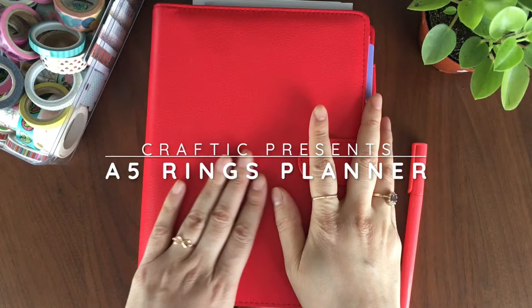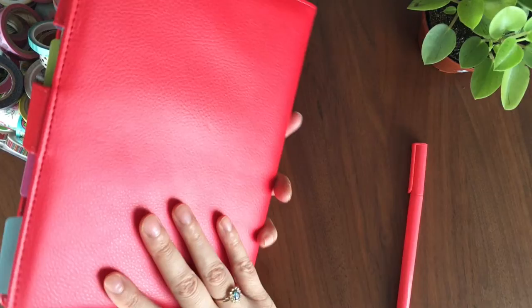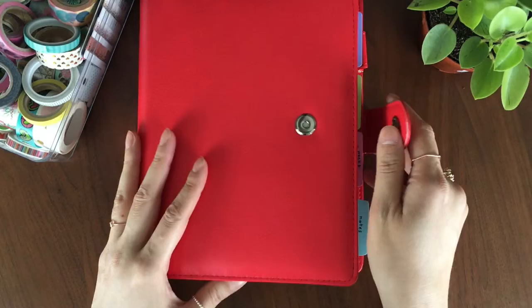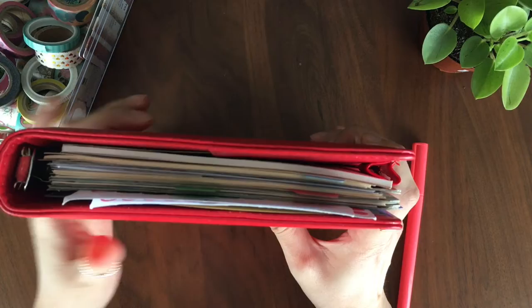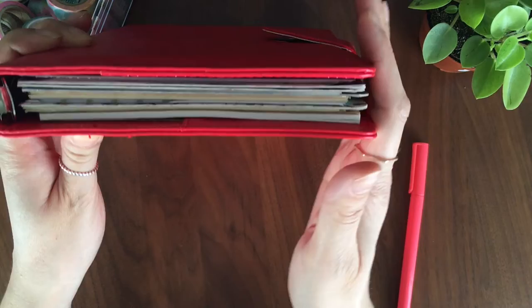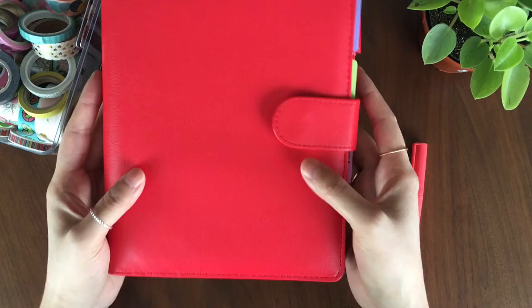Hey friends! Today I'm bringing you the long-awaited setup of my E5 ring binder. A little background: I got this at Flying Tiger in New York. It's very fake leather — only six bucks — but it's actually the most perfect size. It's very compact, the rings are a little under one inch, and it doesn't go past the paper too much. It covers the paper so it's protected but it's not gigantic like a Webster's Pages or a Carpe Diem. If you know of any company that makes something like this in real leather, please let me know because I'm on the hunt.